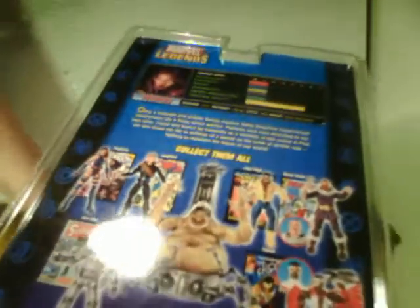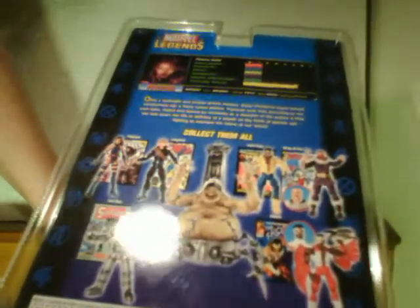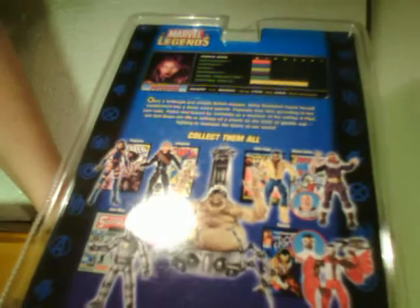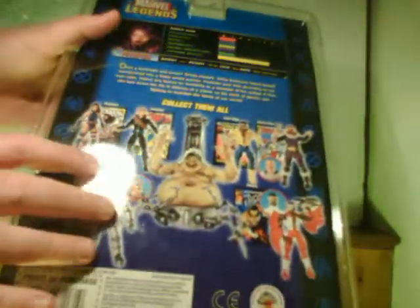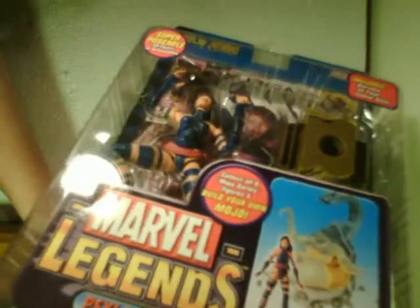The packaging of the Marvel Legends line is nowhere near as stellar as the Marvel Selects line. The Marvel Selects packages in some instances are a piece of art themselves, whereas these are just a clamshell with usually a fairly generic backboard with a little bit of character information — which is kind of cool. I liked collecting the cards in the early 90s which had all this character information, although a good amount of it was probably erroneous.